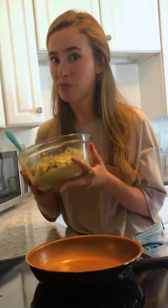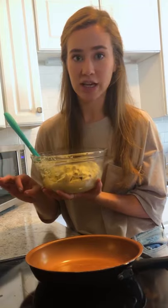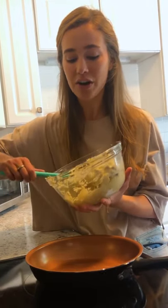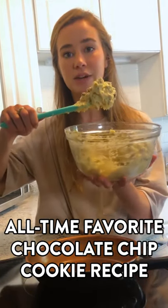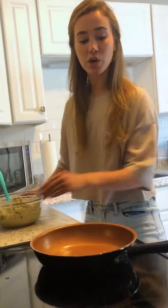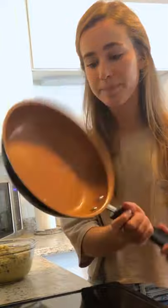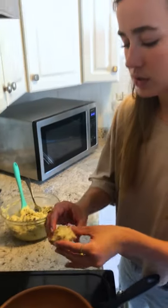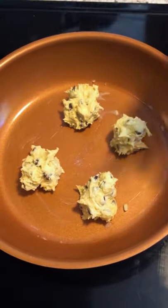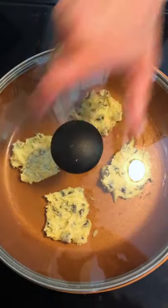You can use any chocolate chip cookie recipe for this cooking method, but today I'm using our all-time favorite chocolate chip cookie recipe — hashtag my recipes — which you can find in the link underneath this video. I have a cooled skillet greased with a little — or a lot — of butter. I'm going to portion out four cookies, push them down, form the shape that I want, and put the lid on top.